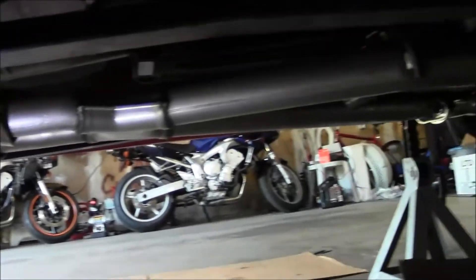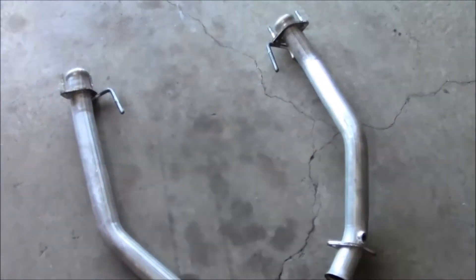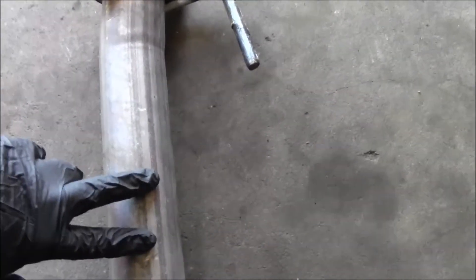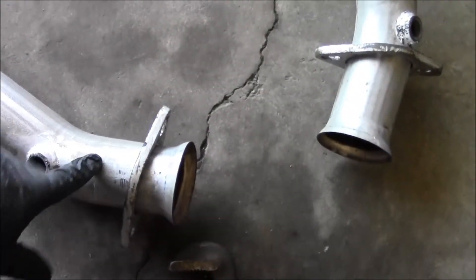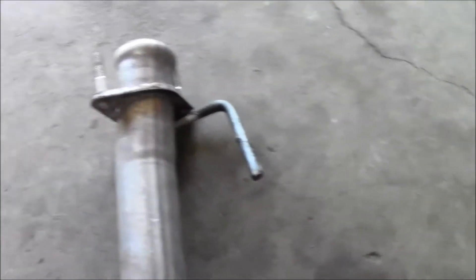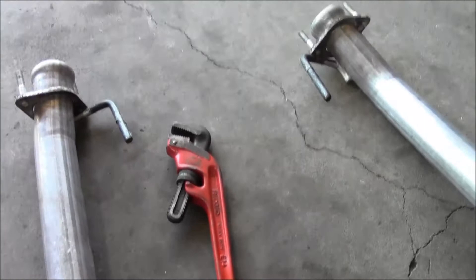Use your imagination and pretend this is the X-pipe on the car. The problem with the passenger side on the BBK X-pipe is that this hanger was just not pointing in the right direction. When I fit it up there, the collector was not mating up with the X-pipe, so I basically had to bend this hanger down and towards the passenger side of the car.